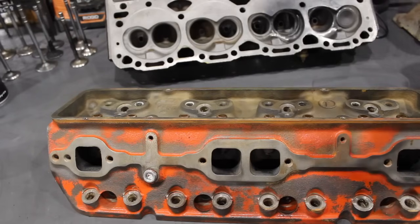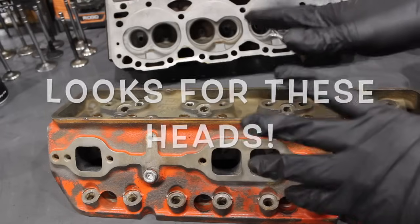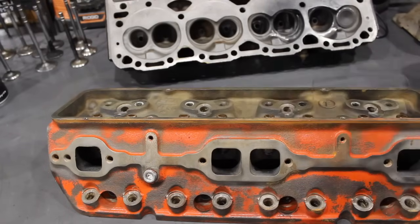What is going on guys? Pat on the shop, and tonight we're talking about these EQ cylinder heads. Basically, if you find a set of these I'd highly recommend buying them, and I'm going to show you why.